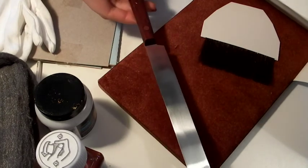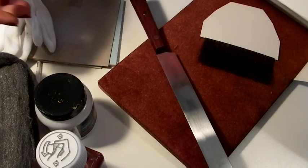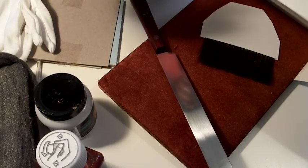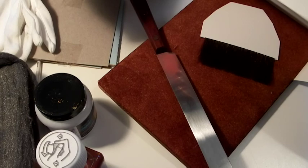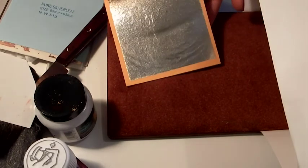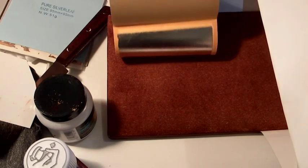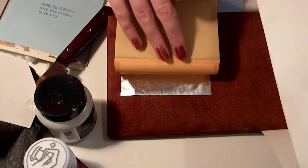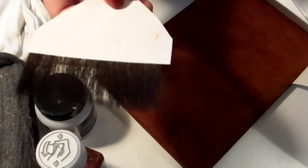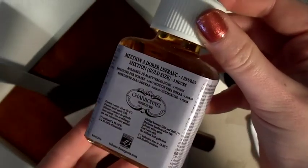Two good suppliers of gilding materials in the UK are Rites of Limb and Goldleaf Supplies — I'll put links in the description below. The ones in front of me I got from Goldleaf Supplies. I think I got the cheapest kit, which was about 60 quid, which came with transfer silver and loose leaf silver. The rest of the kit included a cutting pad, a knife, a gilding tip, and some size, which is the adhesive that you use for the leaf.